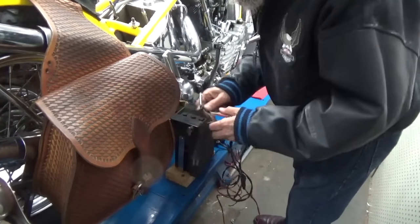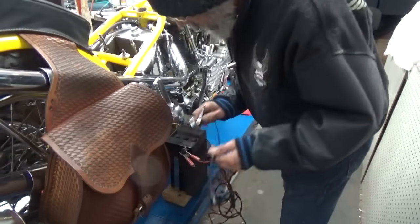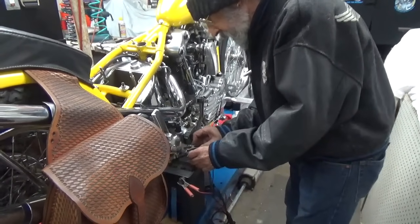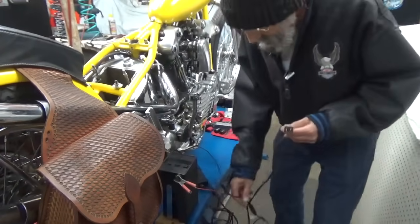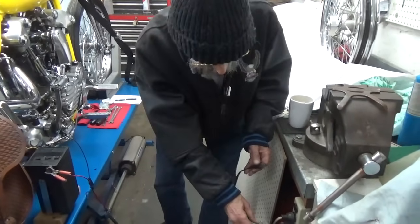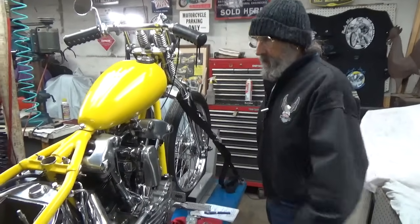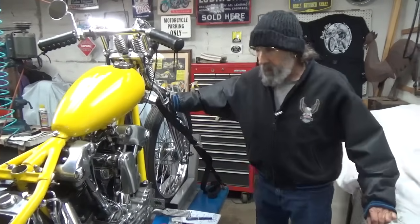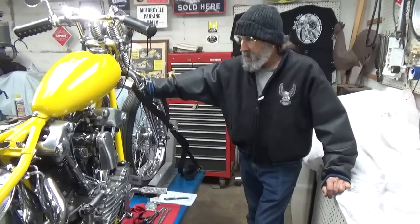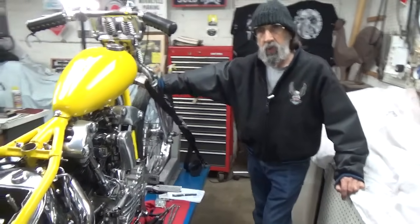Let me tighten up this bolt and get it plugged in. We'll fire it up tomorrow — if it's not freezing cold or raining. We got rain and freezing, which is pretty bad. There it is — it's probably up enough, but I just want to warm it up good before I try to start it. I'm going to let it charge and hopefully I can get the bike cleaned up in time. I want to ride it to the Paradise Road Show in Palm Springs, which is this weekend.